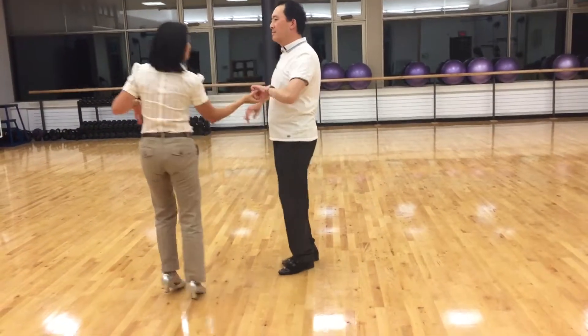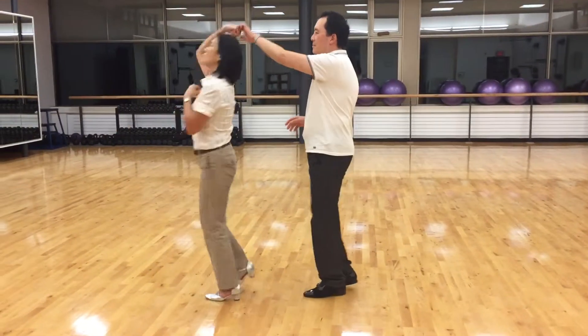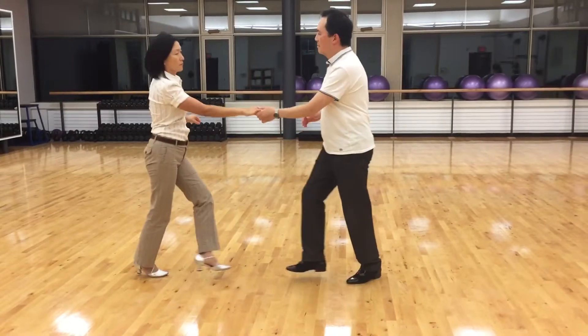Ladies turn. Triple, triple, triple, triple. Belly rub.